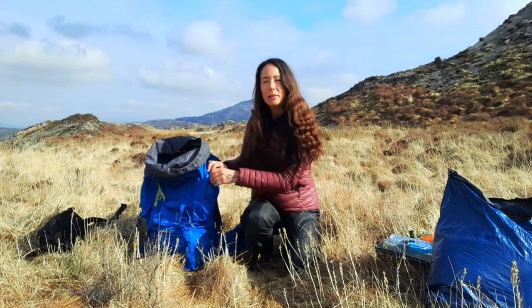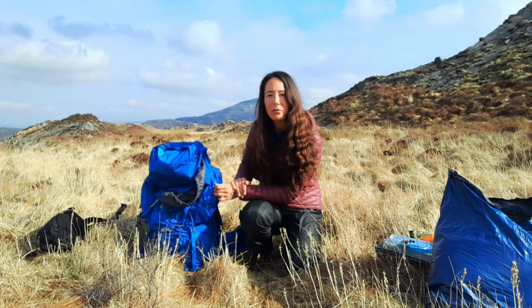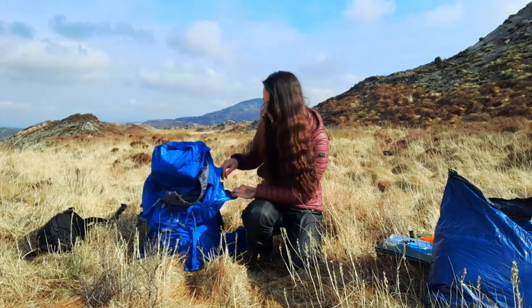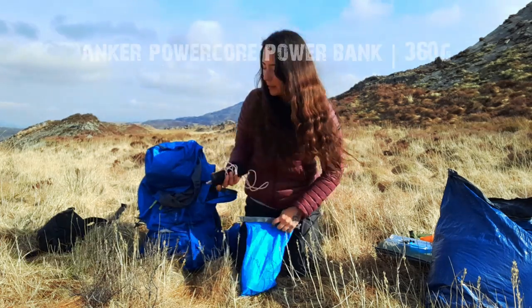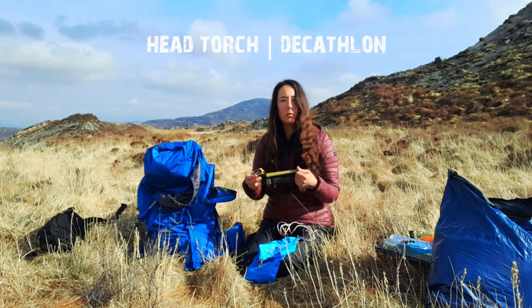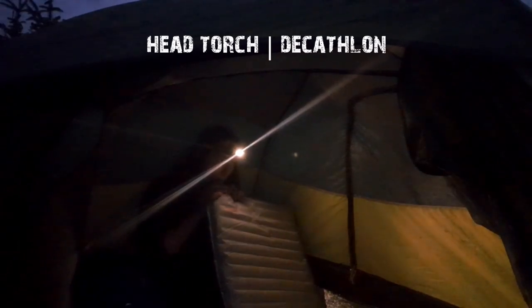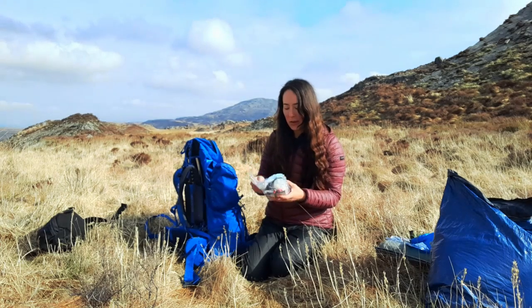Side pockets — in the side pockets and the top pocket I've got all the stuff I need to have really easy access to during the day. This is my electronics. I keep them in a dry bag so if it rains they stay dry. Anker Powercore power bank and a head torch — it's from Decathlon. I love this head torch actually, really good.